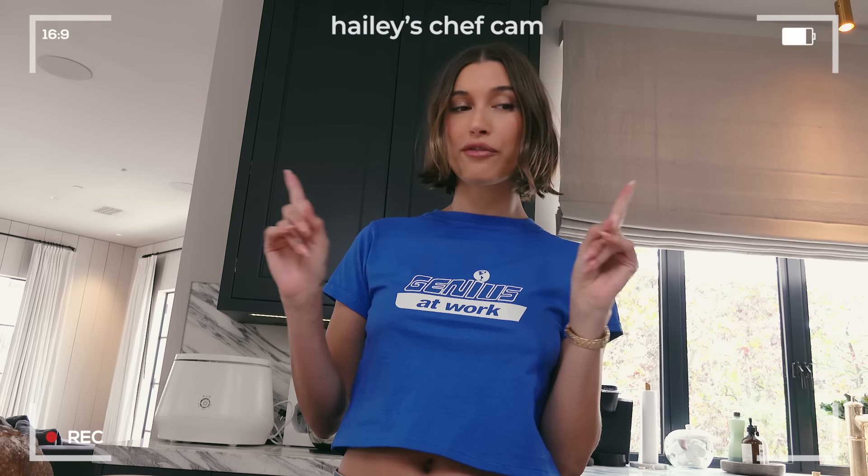Welcome to another episode of What's in My Kitchen, presented by Hexclad. Today we're going to be doing pizza toast. I just want to start off by giving my backstory on how I came to this little recipe.